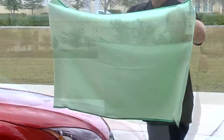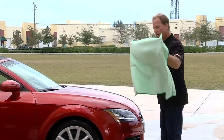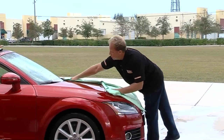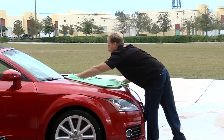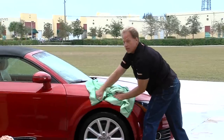I've got a Guzzler waffle weave microfiber drying towel too — this one has pockets on the ends so you can stick your hands in. Watch this — put this right on the hood, just draw it across like that, and in no time you're going to have that car completely dry safely.